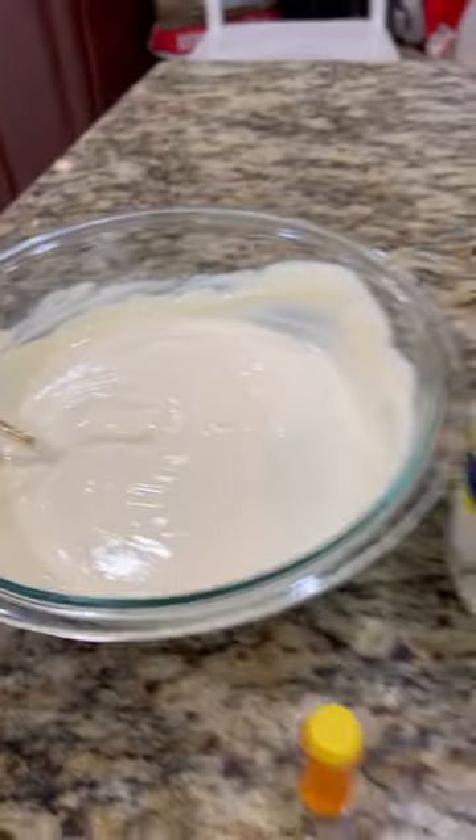So I used honey vanilla Greek yogurt, three drops of yellow food coloring, and I think it turned out great. Didn't take a miracle to whip this up, but I do hope this prop tip will spread.